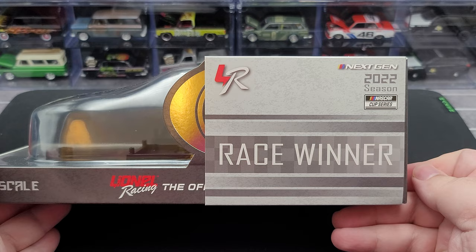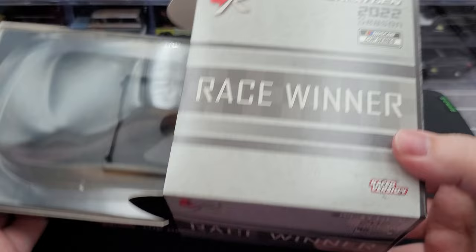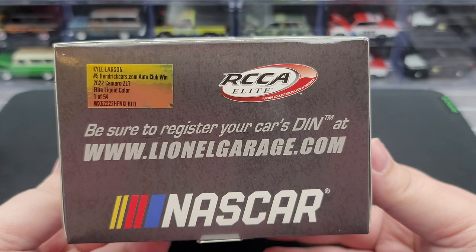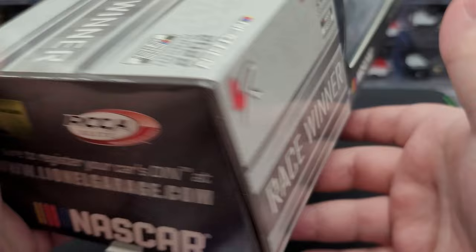Going over the slip sleeve: we have the Lionel Racing logo, Race Winner, Next Gen 2022 Season NASCAR Cup Series logo, Race Winner on the top, race version, and the Lionel Racing branding. Got the Next Gen 2022 Season NASCAR Cup Series on the other side. Production sticker on this end reads Kyle Larson, number 5, HendrickCars.com Auto Club Win 2022 Camaro Z01, Elite Liquid Color, 1 of 54 produced. Relevant legal information is on the bottom.